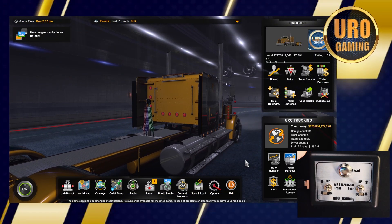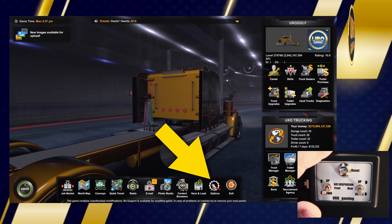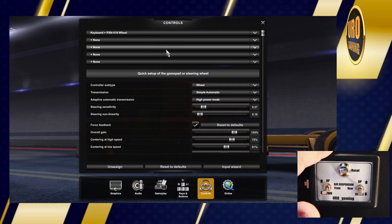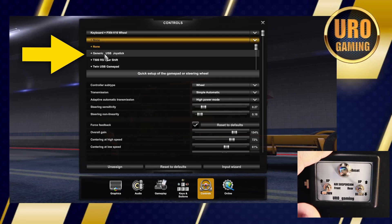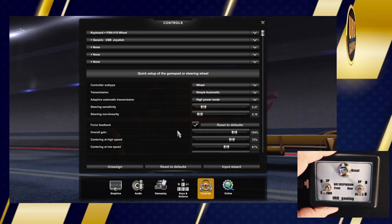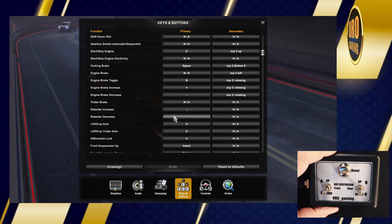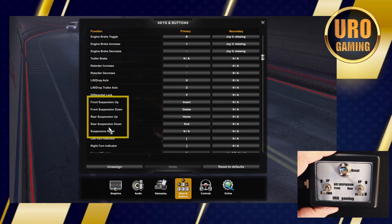Setup of the air suspension control box is very simple. Go to the bottom gear icon for your options. Go over to controls, and at the top on the next available slot you have, choose generic USB joystick, which is the controller for the air suspension. Go down to keys and buttons and scroll down until you see front suspension up, down, rear suspension up, down, and reset.